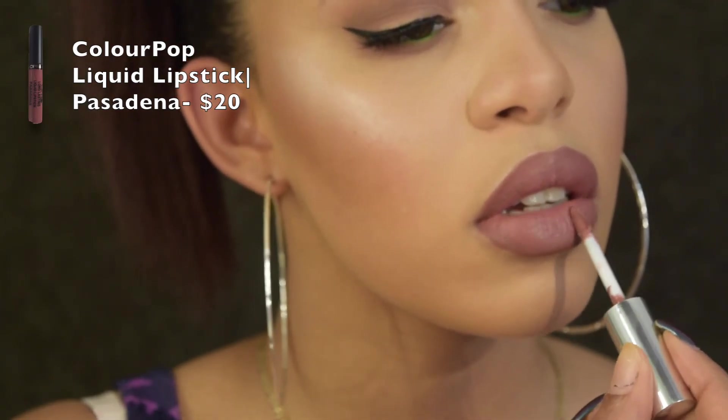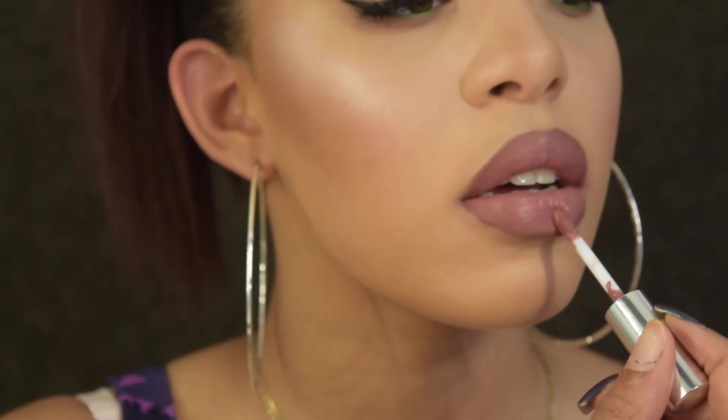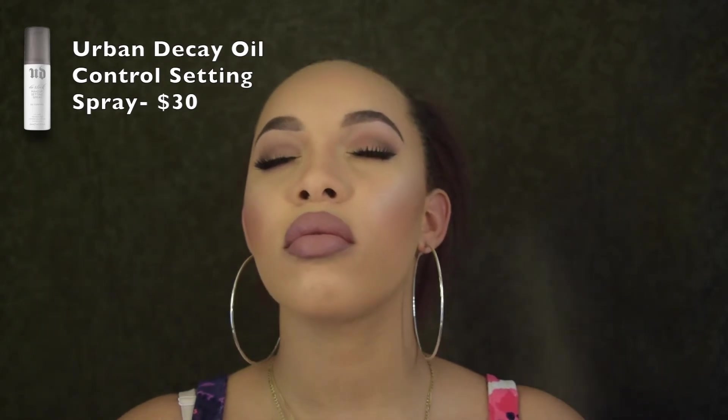For my lips I'm using ColourPop's Pasadena, which I just got in my BoxyCharm. I'm setting my face with Urban Decay setting spray — I use the oil-control one. And this is the completed look!